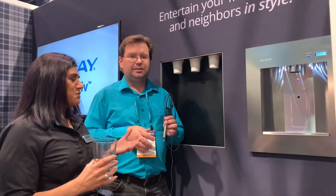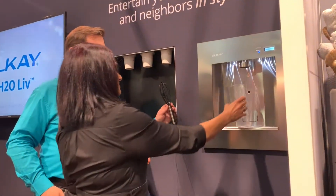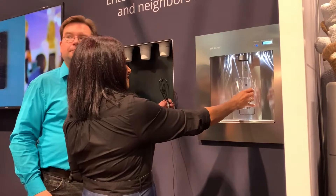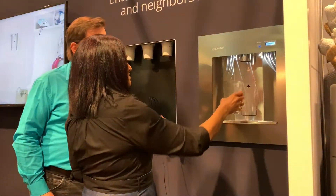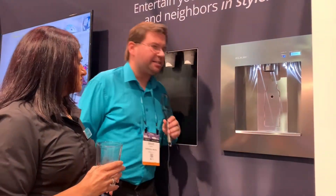Let's give the folks at home a little demonstration. One of the nice things about this product is that it's hands-free. By simply placing your glass in front of a sensor, you can fill up, and then when you're done, pull it away. And that did not splash at all.